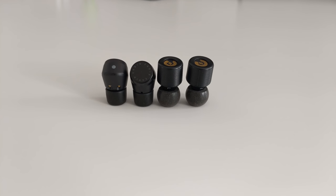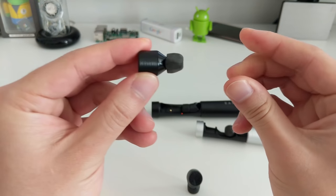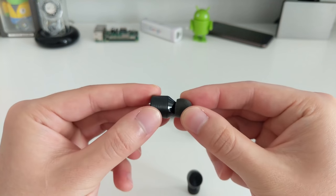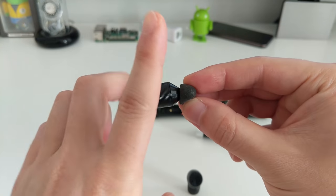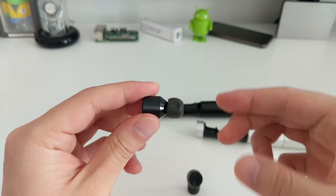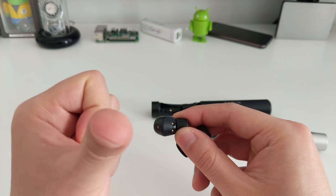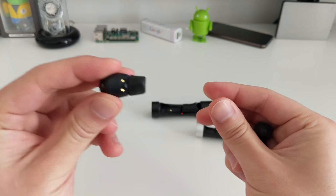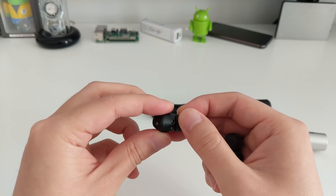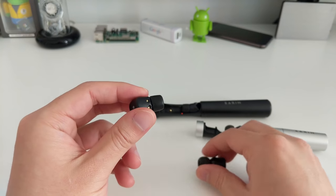When you put the M1s in your ear, you want to see the L for left, give it a squeeze, and put it in — the back faces toward the back of your head. Similarly for the M2s, you want the gold pins facing backwards. One interesting thing I noticed: the M2s don't have left and right markings — both earbuds are identical.